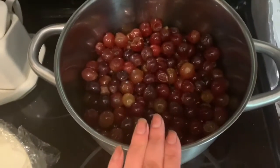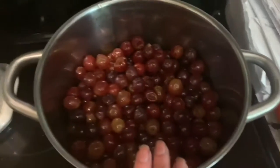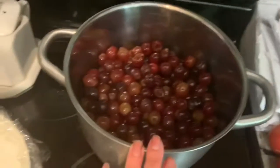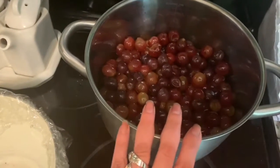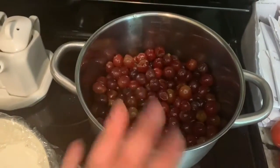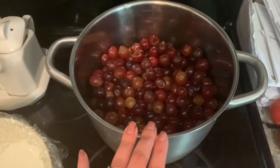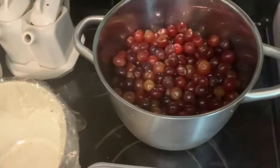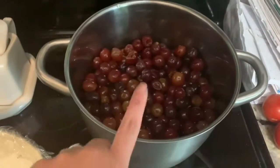These grapes are pretty sweet enough as is. I'm gonna try not to add any water because every time I add water it dilutes the wine mixture and it's not as potent — and sometimes it makes us a little sick.